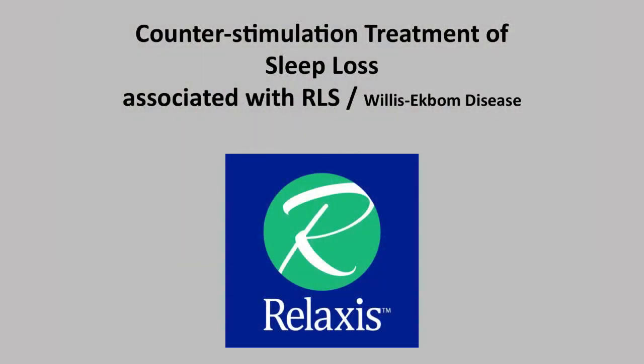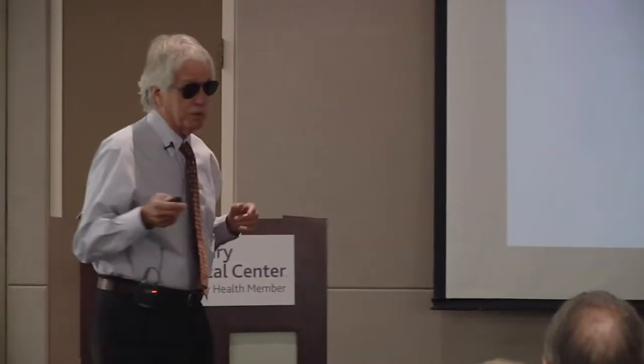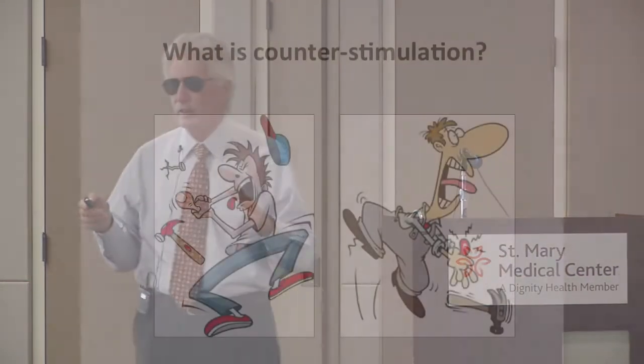I'm going to talk about counter-stimulation — how the notion got assembled to deal with restless leg syndrome. And then I'm going to talk a little bit about who was Dr. Willis and who was Dr. Ekbom. You guys have heard the names, but these are actually very interesting people who have a handful of things from all their works that I want to talk about in relation to restless leg syndrome.